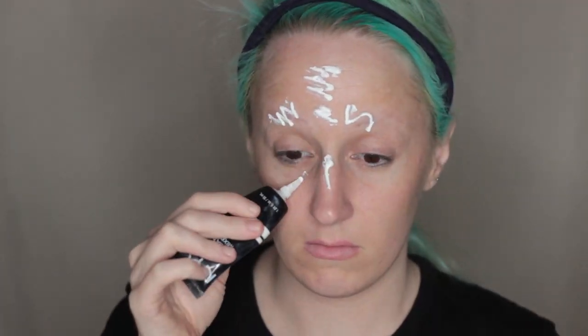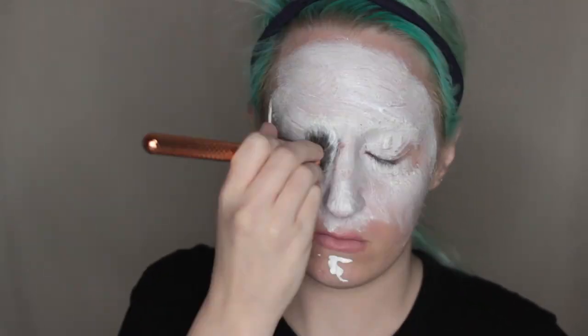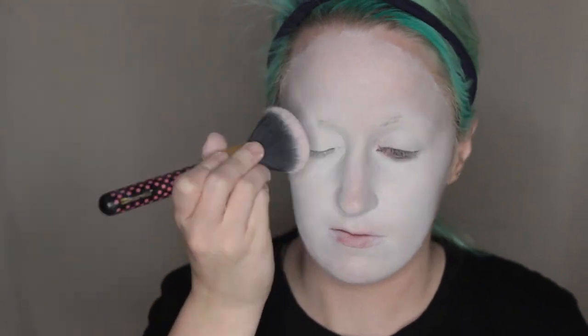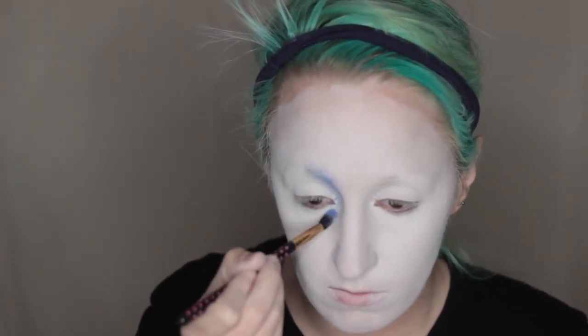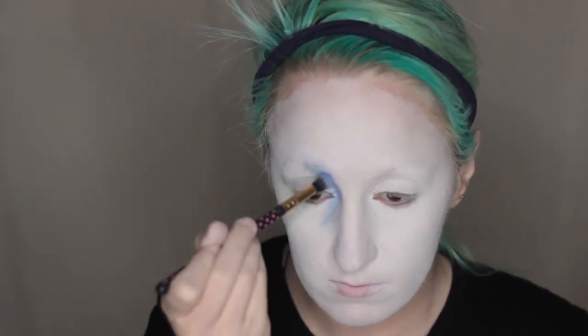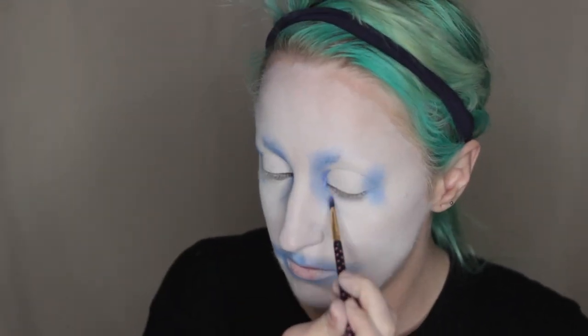Moving on to the next look — this one is more aristocratic, or possibly more jester-like. It was inspired by my Alice and the Pirates dress 'Electric Circus in the Moonlight.' Beginning with the white Pro Foundation Mixer all over my face, I blend it and set it again with white powder from BH Cosmetics Contour Palette. Going in with a blue from the BH Cosmetics Modern Mattes palette in the corners of my eyes, I'm doing a sort of reverse eyeshadow creating shapes with negative space, and also outlining my lip area.